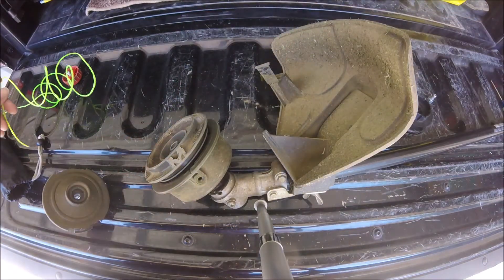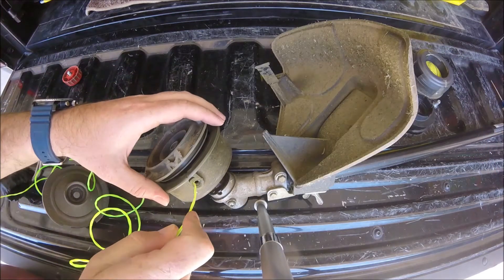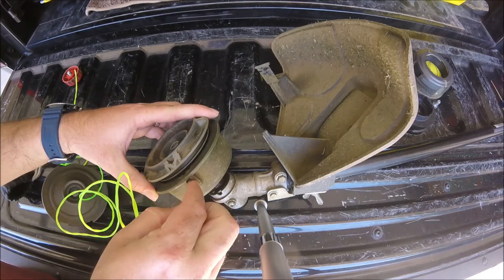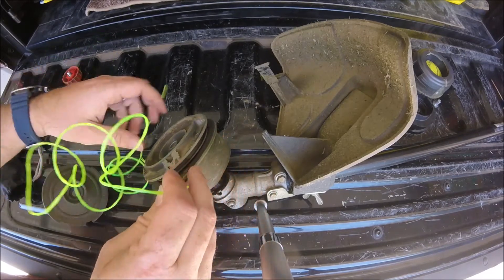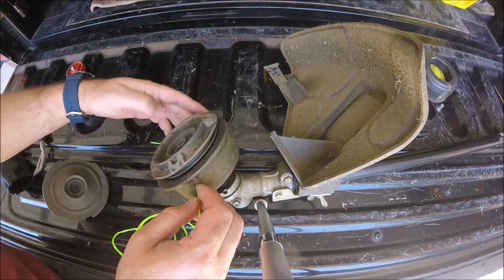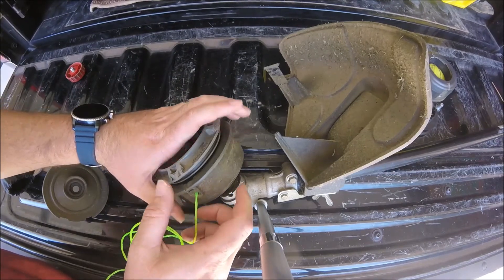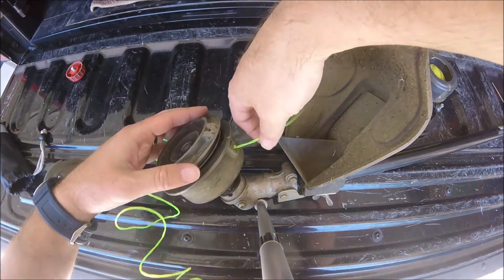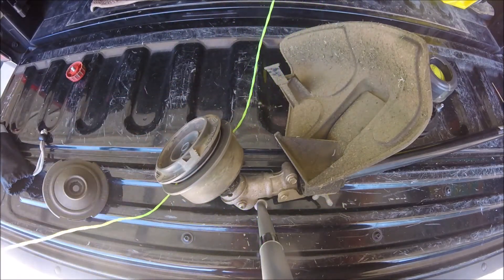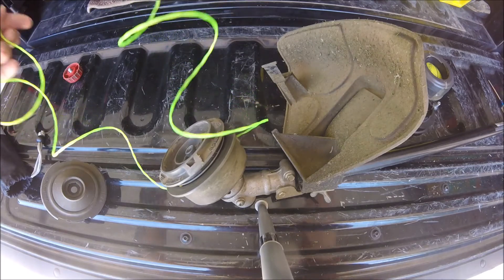Now, just like the Real Easy setup, you feed the string through those holes. I'm not going to lie, it's not going to go through perfectly every time — you kind of have to play with it. Once it's through, I had to push it in a little bit, kind of like bump-feeding it to help guide it through. Once it's through the other end, just like the other one, pull the length so it's equally distributed on both sides.